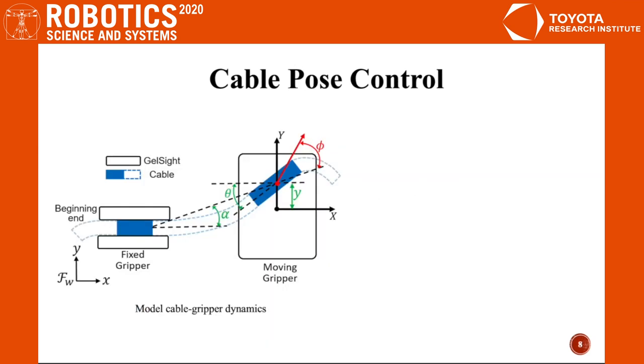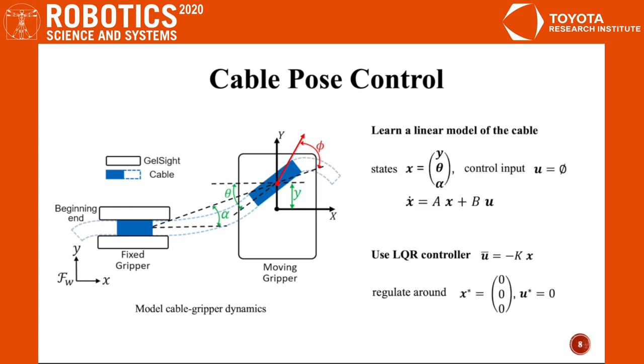We model the cable-gripper dynamics as a plane pulling problem. We use a data-driven approach to build a linear model and an LQR controller to regulate the cable around the center of the gripper.